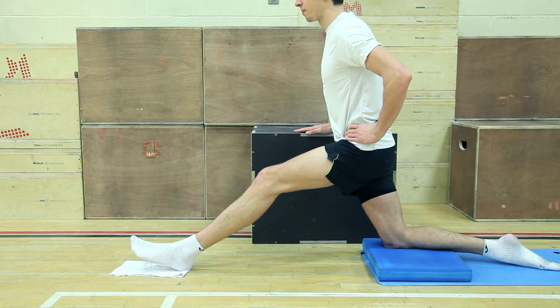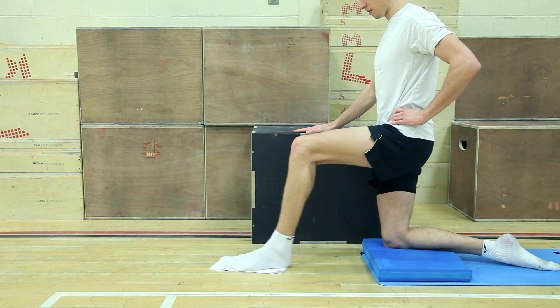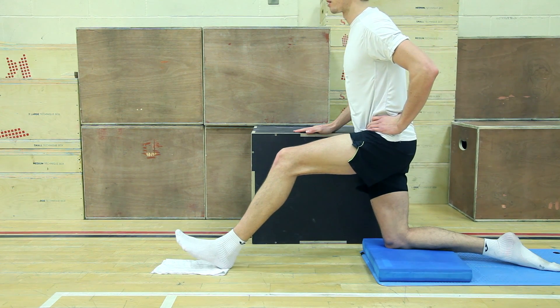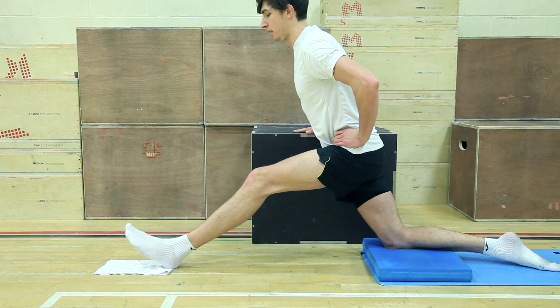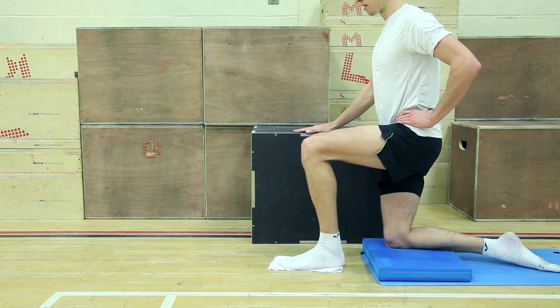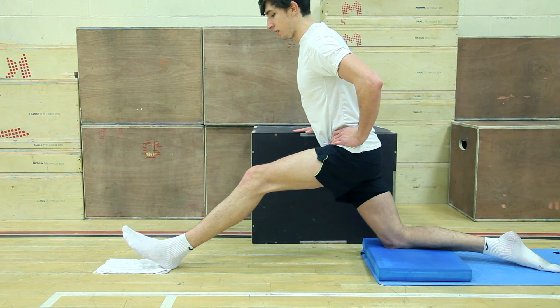You can use your opposite hand to balance on something nearby. Keeping a slight bend in the knee, slowly slide your leg forwards using your weight to press down into your heel. This must be performed slow and controlled, and you want to work into a comfortable stretch. Do not work so far into a position that you find it extremely hard to get back up.